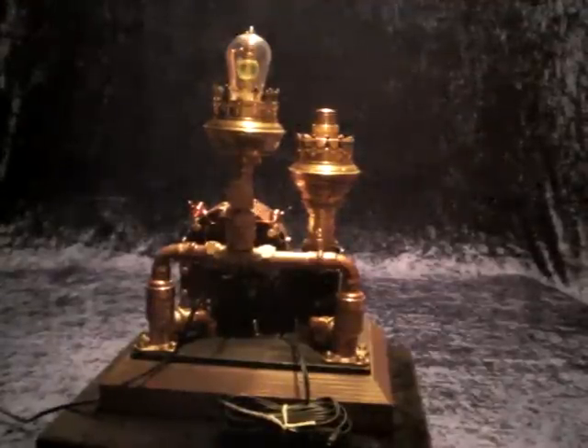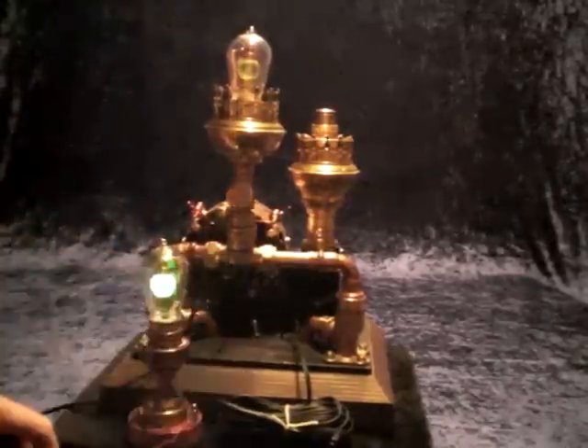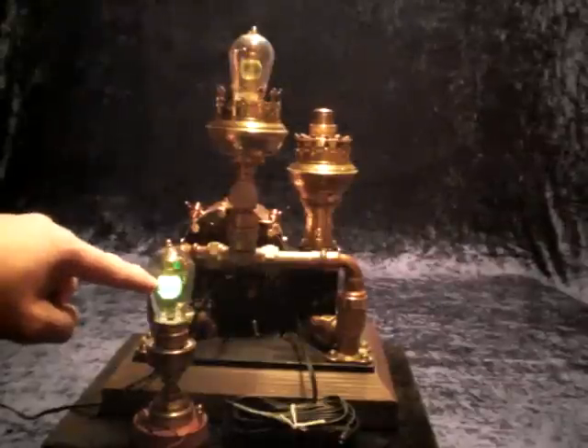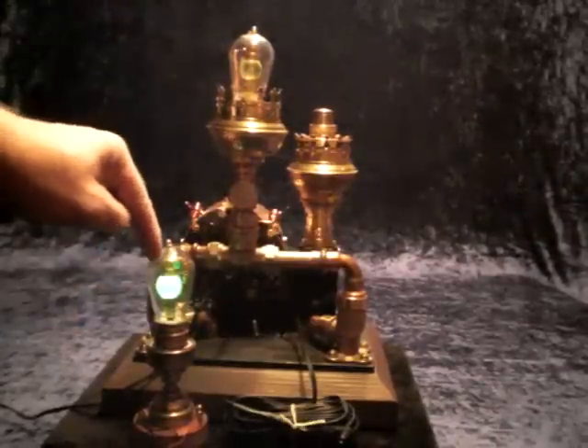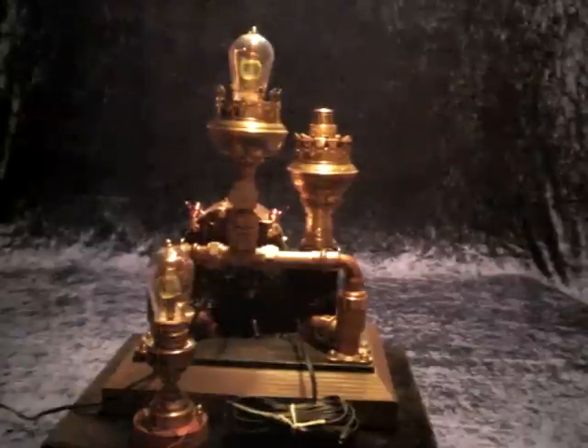This Uranium glass light has been presented also on Instructables builds like this here. You can see there is a small Uranium glass marble and inside there is a UV LED which is running at 5.5 watts.